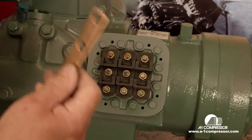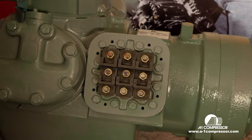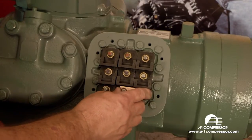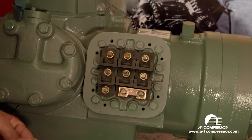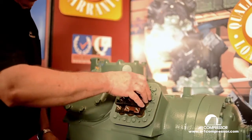This long jumper bar is for 208 or 230 volts — you want to lay it aside and not use it. Your jumpers for 460 volts are going to go here, here, and here.